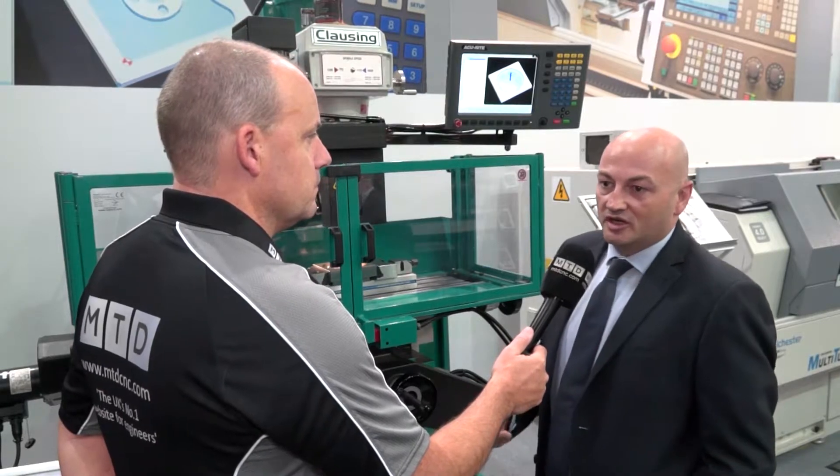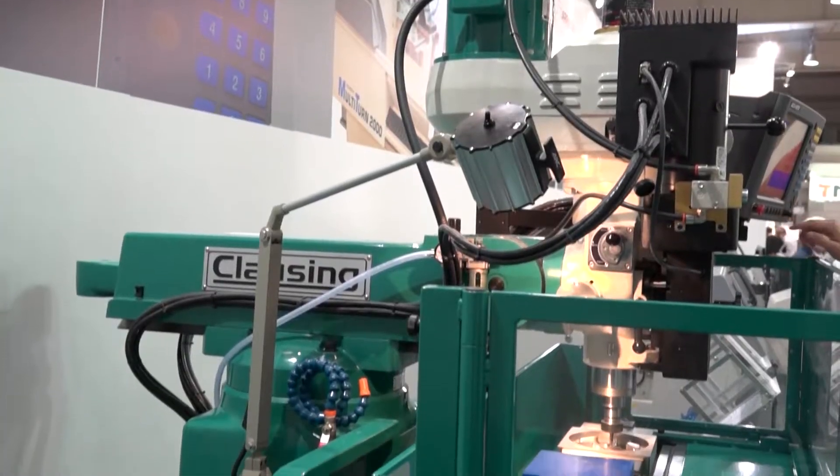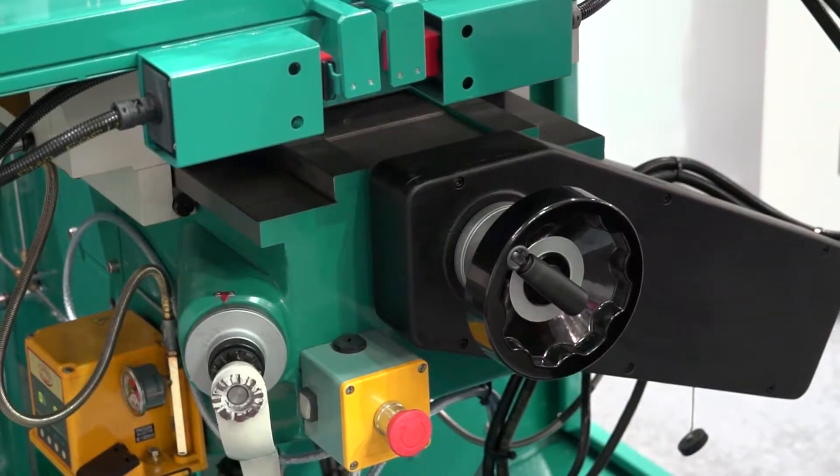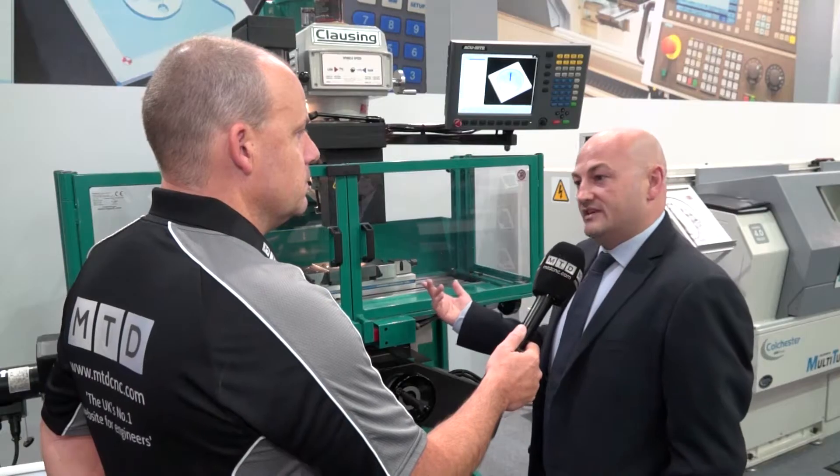We're showcasing new models here at EMO for the first time for our UK and European launch. The particular machine we've got here is from our US division, which is Closing. We've launched that into the UK and European markets now, and this is the Closing 3VS model, fitted with the CNC Mill Power control system.